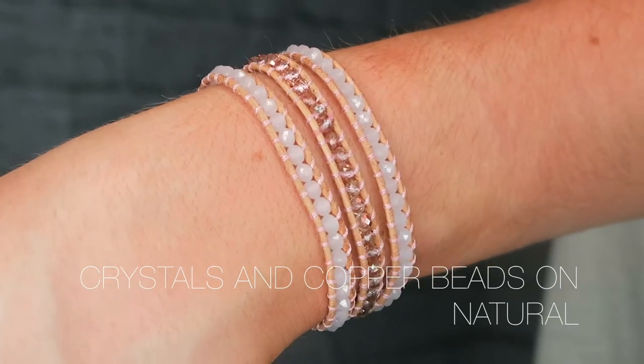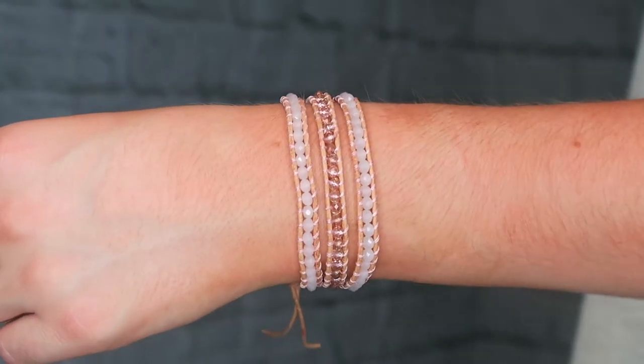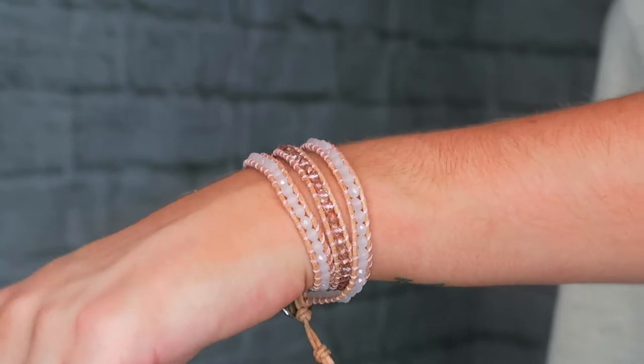Next is this pink one — it is the crystals and copper beads on natural. Natural is the color of the leather wrap and it's like a really light dusty pink. This is one of my favorite colors right now for summer with rose gold little beads in the middle. It's a three wrap so it's a little lighter — a great option if you're not as comfortable wearing a lot of bracelets. You pay $25 for one of these wrap bracelets and it comes in an adorable little pouch. It's a simple, classic design — I just love them so much.